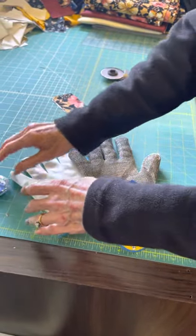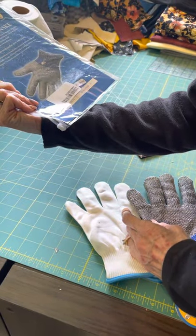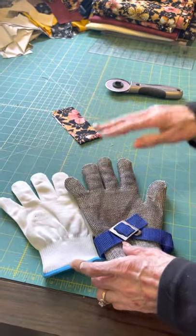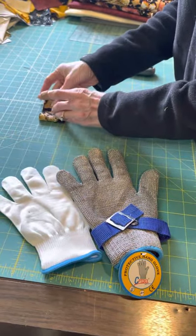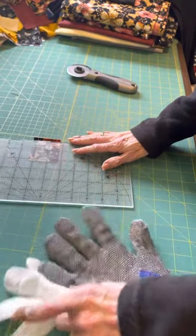I believe it was called grade nine food grade, and I just wanted to show you — I'm going to quadruple this fabric and I'm going to cut.